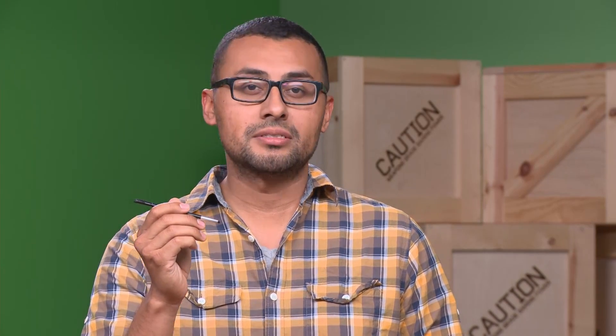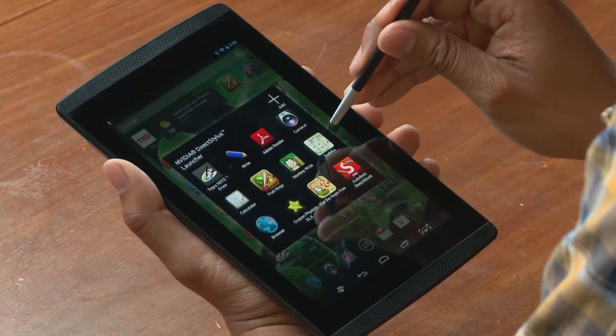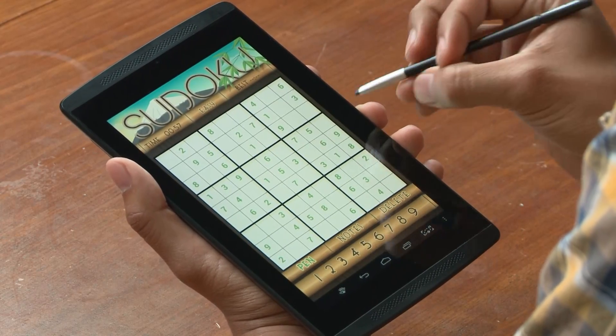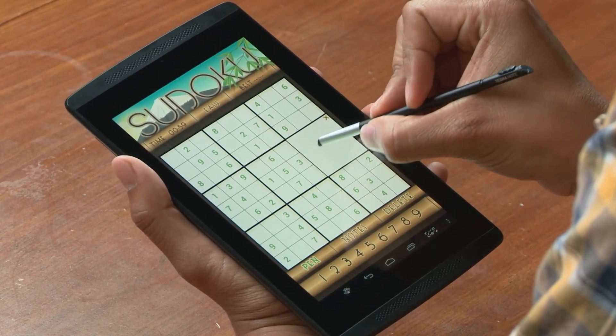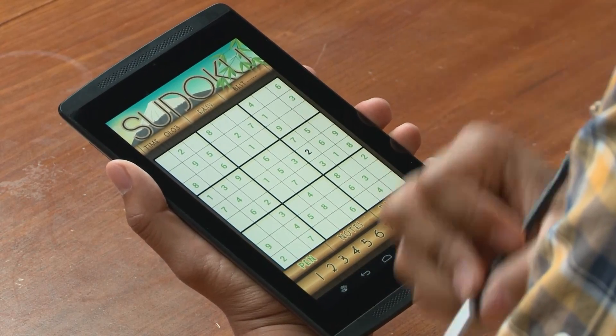The stylus also works great with richer media applications like Adobe's Photoshop Touch and Sketchbook Pro from Autodesk. The direct stylus can also be used for more casual functions like puzzles — I'm going to launch this pen-based Sudoku game. Just choose a square, write in it. Works great, it's just like writing on paper.